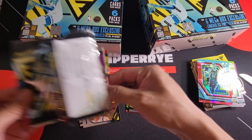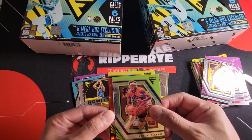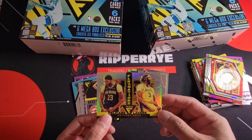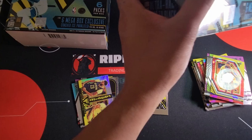Last pack for our first Flux mega box. Sante Aldama, Sadiq Bey, Pascal Siakam, another vet cracked ice — Brandon Ingram — and a silver Anthony Davis Fluctuations, showing two different uniforms — New Orleans and Lakers. Kind of like this insert. That's our first box, which is not good.